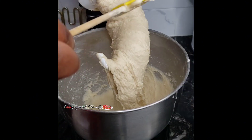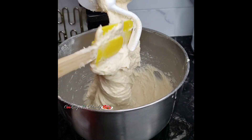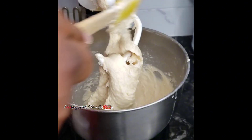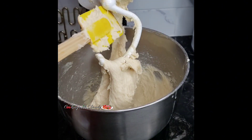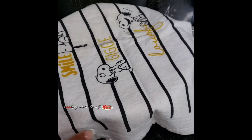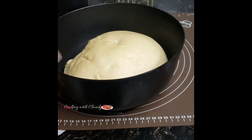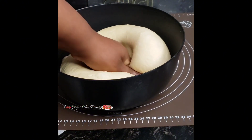At this point it's looking so good. Remove the dough from the mixer — you want it to be slightly stretchy. Transfer to a bowl and let it rest for about one hour. After an hour, press it down to release any air bubbles.